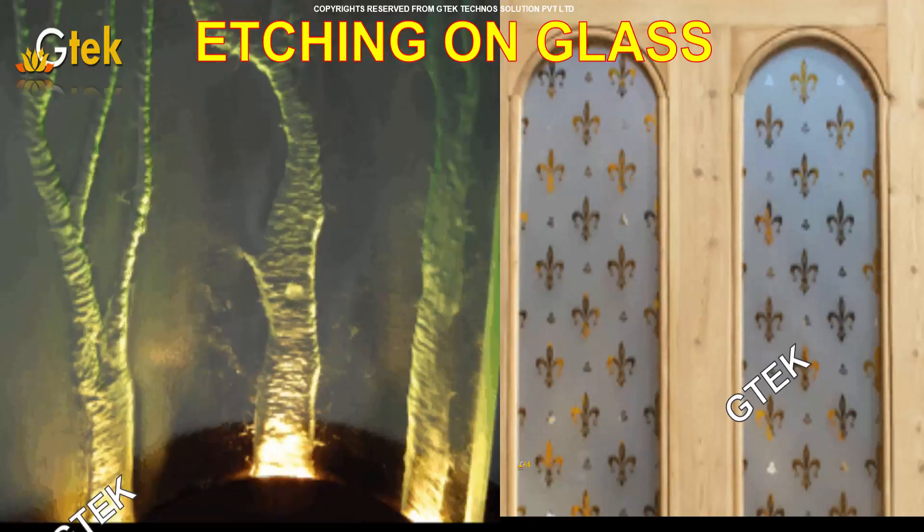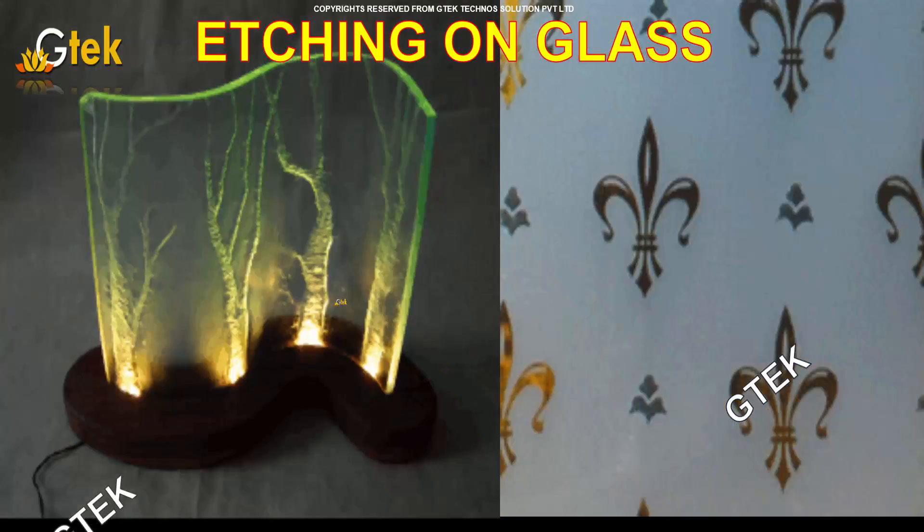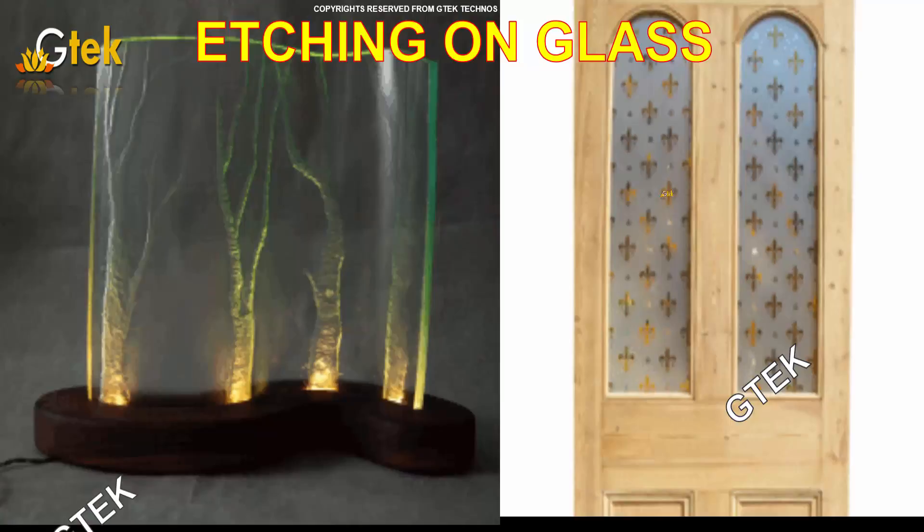Etching on glass — this is the one we are looking into. You are able to see the glasses. You will be having a lot of designs in the glasses in the doors.